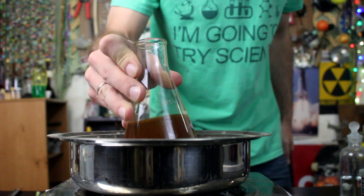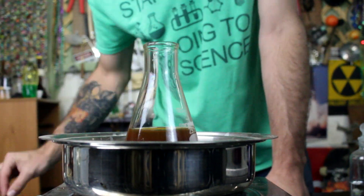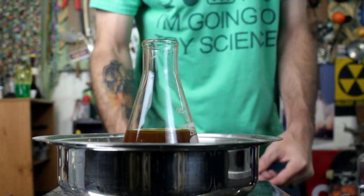What we're left with is a pretty funky looking solution of iron 3-chloride. Now ideally we should be able to boil this off and be left with a nice product.